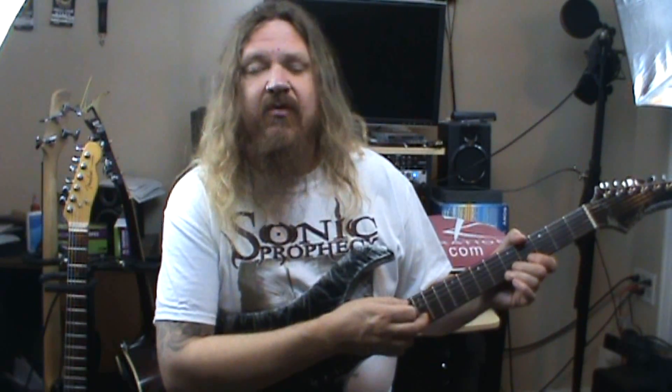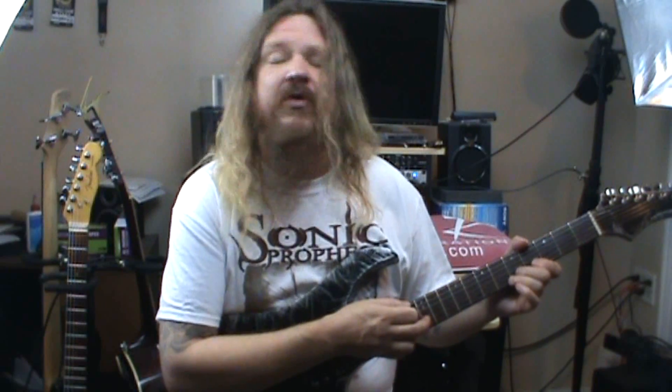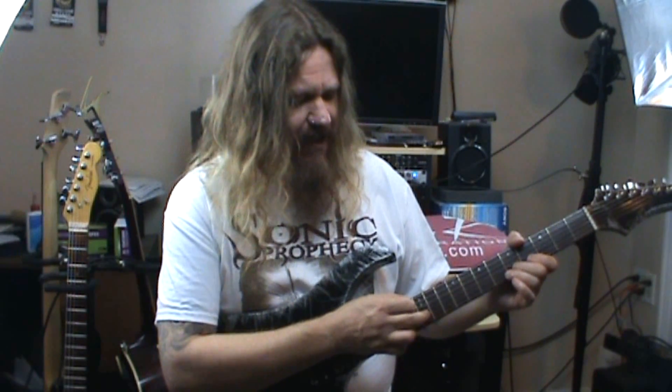Now we're going to play this riff two more times at that tempo and then follow it up an additional time faster. Then slide the tapping note from 12 to 10 and then to 9.